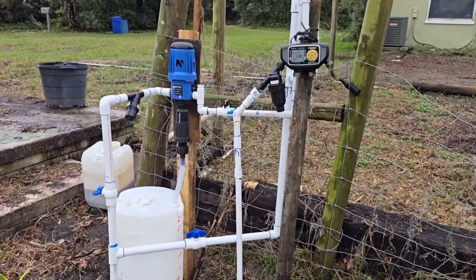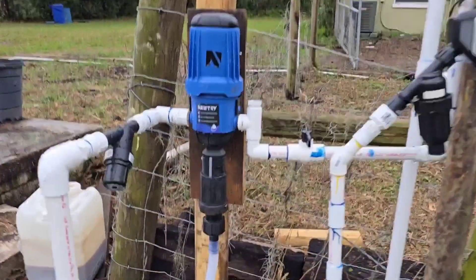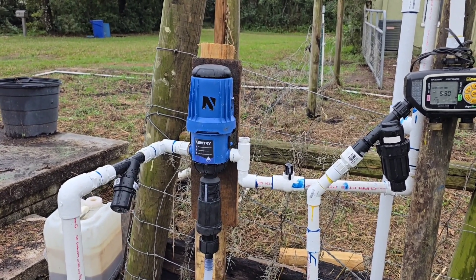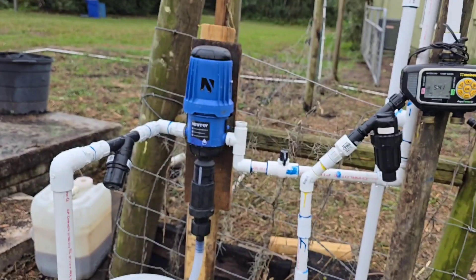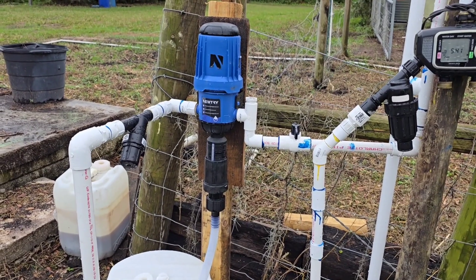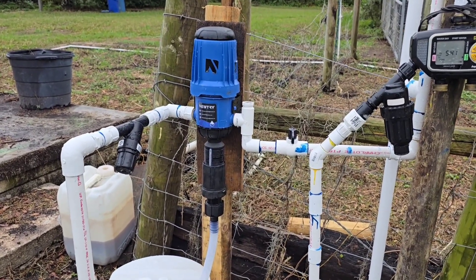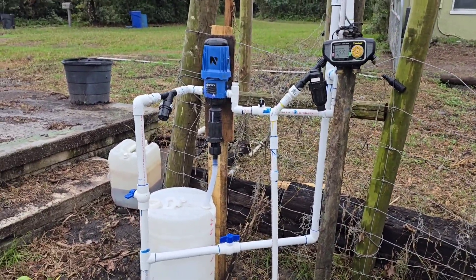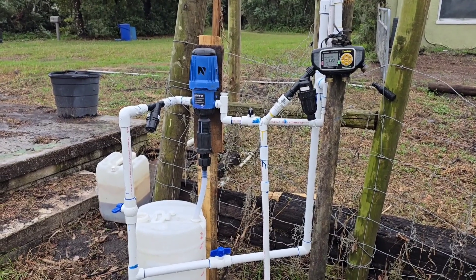That's the fertilizer injection system and it works super well. This unit is an Amazon product made by a company called Nutri, and it is based on the Dosatron unit — loosely based. I'm familiar with Dosatron; I know the owners and inventors of the Dosatron unit and it really is a marvelous system. This is based on the same principle but it's just much more affordable — about four times less expensive. I wanted to see if this type of fertilizer injection setup was going to work well for me before I spent that kind of money. At this price point, it's a good unit to try out.